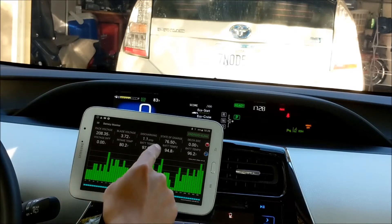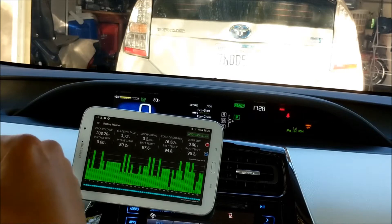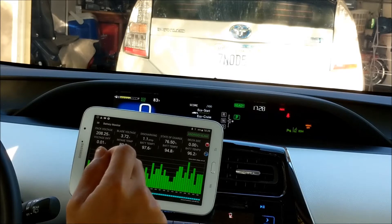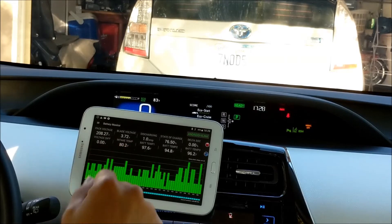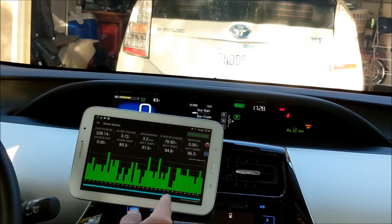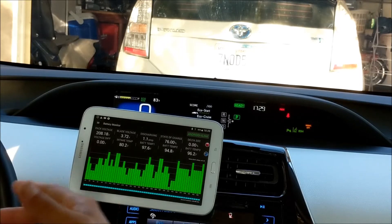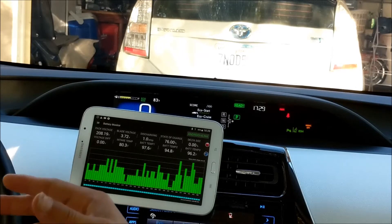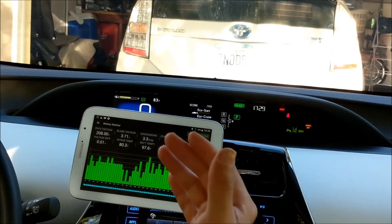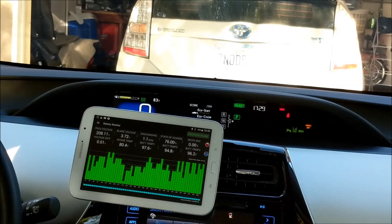Some of the features you can see over here is the state of charge. So in the regular Prius with nickel-metal hydride, the state of charge or SOC can only go from 40% to 80%. However, in this lithium battery Prius, it can reach all the way to 100%. That is because it's like a cell phone — the lithium doesn't have a memory effect. So it can go all the way up to full and then go all the way down to maybe 30% without damaging the chemistry inside.